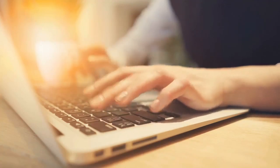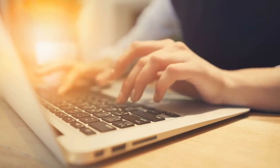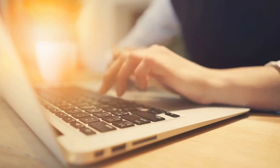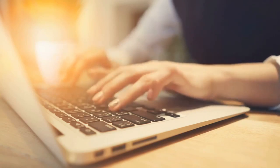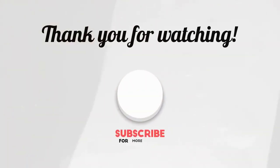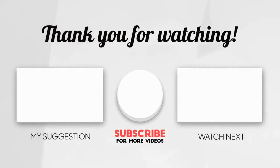If you found this video helpful at all, please consider subscribing, giving it a like, and hitting that notification bell to get the latest uploads from us. It really does help the channel grow. And the question for today is: have you tried using apple cider vinegar as a natural treatment? If so, put your comments down below — we would like to hear from you. Thank you so much for watching. See you on the next one. Bye!